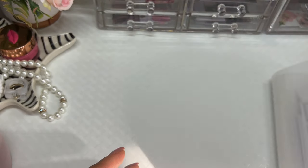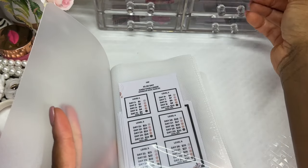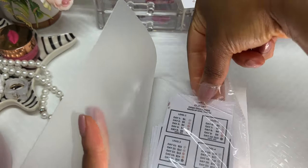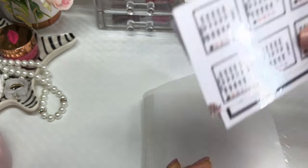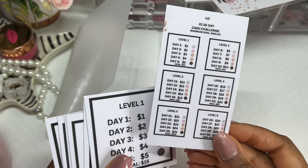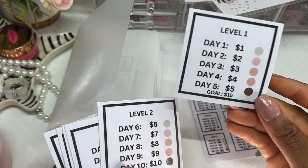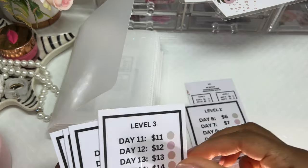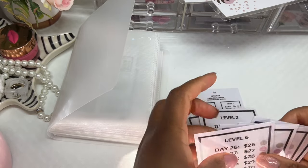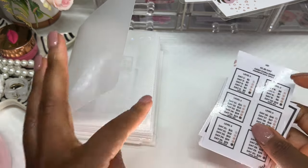Now let's talk about my cash challenge pack. Here's what it looks like: there's a mini challenge card — a smaller version of the big card — and each of those days also has a card, so this would fit perfectly in your cash binder. The mini cash challenge card includes all the denominations for each level: level one, level two, level three, level four, level five, and level six, and they all go into your cash binder.